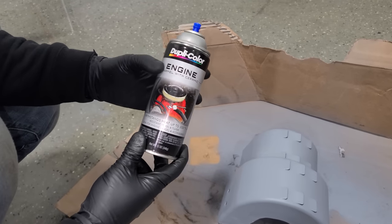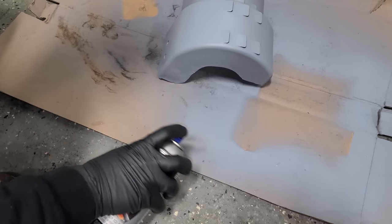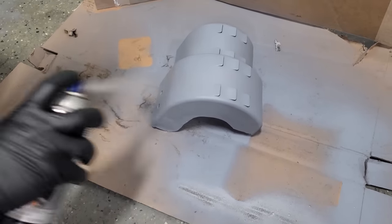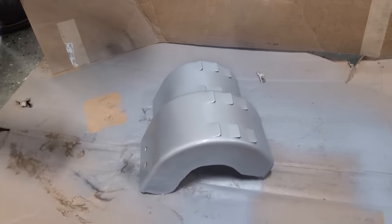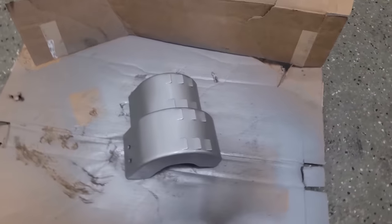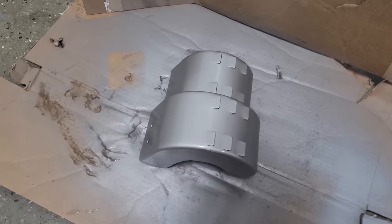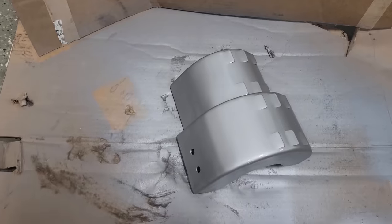We're applying the high temp aluminum spray to the parts. It does have a nice aluminum look to it — pretty sure that's what it looked like from the factory. Then we do the satin black on the intake tubes. After one coat they're looking good. Let's work on the fuel rail and then do another coat before they're done.